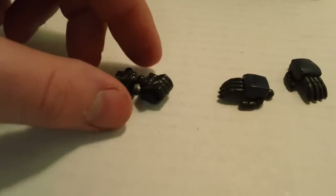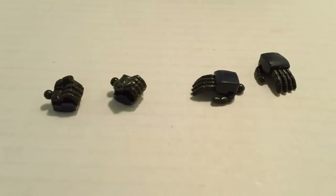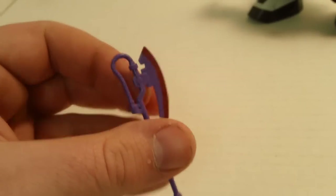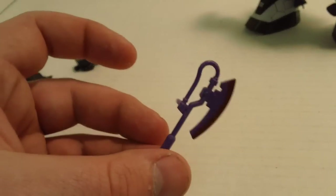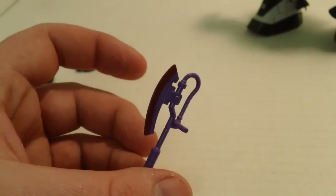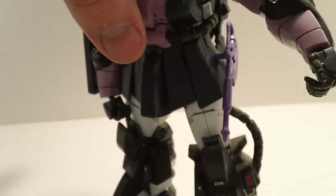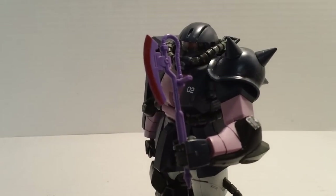Accessories: extra hands — two open style, two fists. It's nice that they throw those in. The Heat Hawk is actually molded in purple — the 2.0s can't seem to figure out how to do that. A little painting is required; you've got to paint the end red. It has a little clip on it and can hook onto the side skirt. You can hold it without much issue — looks good.